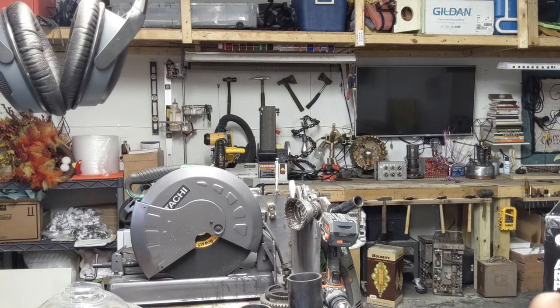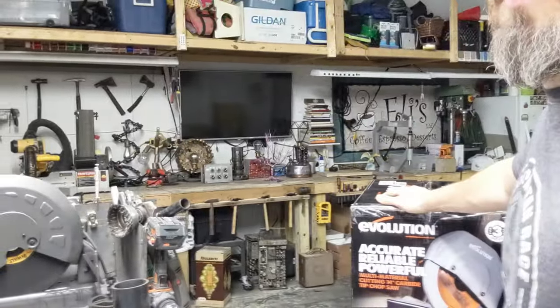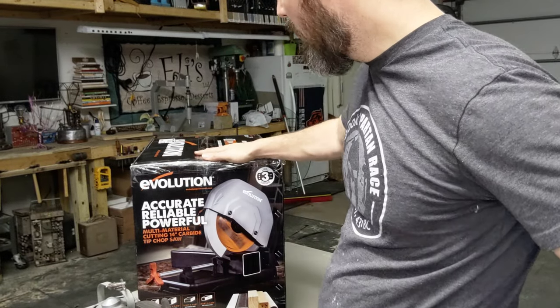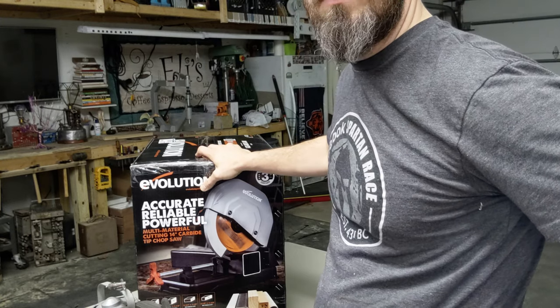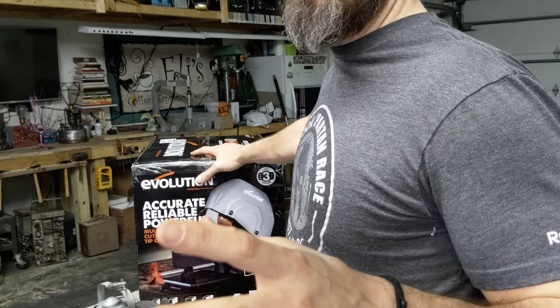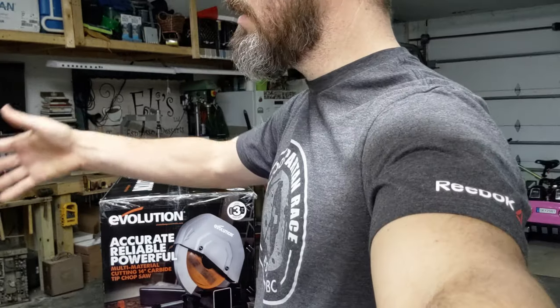If you have an abrasive saw you know that it can be a bit messy. It's obviously loud. But I eventually ended up discovering through some videos that Evolution makes a type of metal saw called a cold cut, so I started looking into it more and more. I saw a lot of comparative videos online comparing the Evo saw 360 — or I think it's called the Evo saw 380 — with a bunch of other different kinds of saws, mostly abrasive saws.